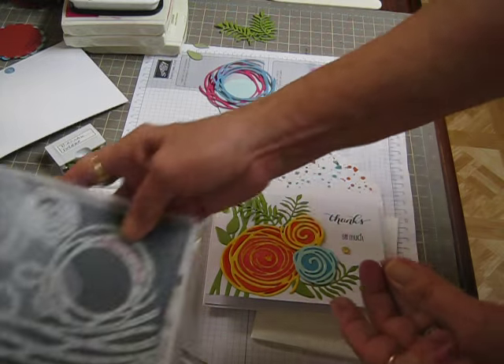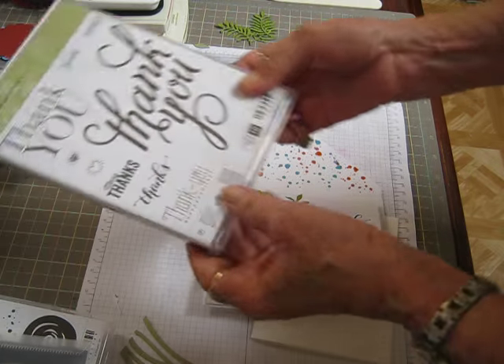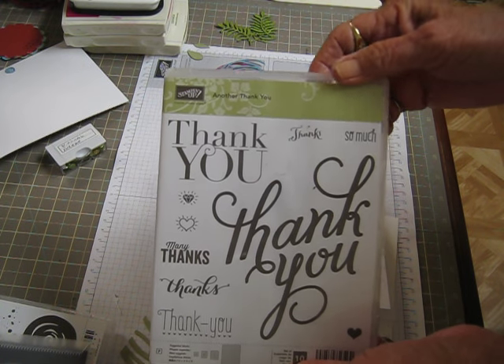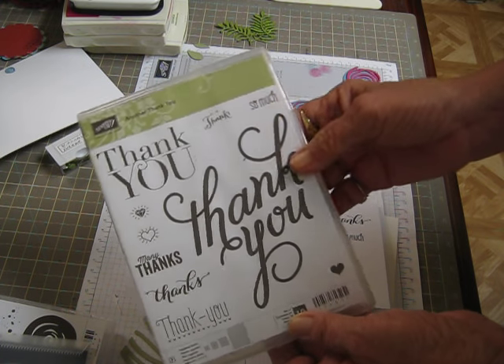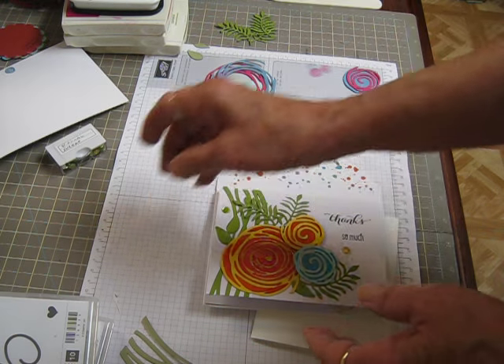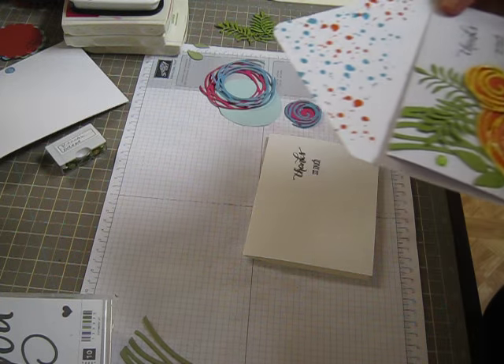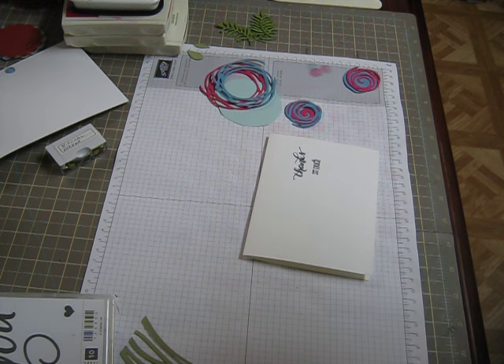I really had a good time making this. And the sentiment I used came from another stamp set, which is retiring. I hate to see this one go because I use it all the time. So I'm going to lay this one aside. I just put the sequins on it and I want to give them a chance to dry.